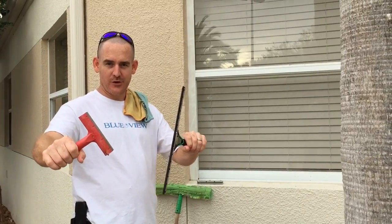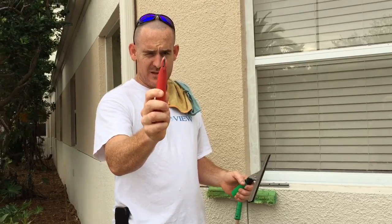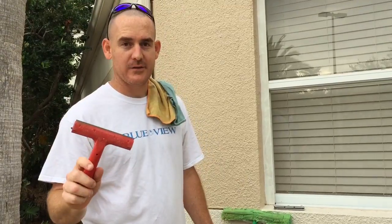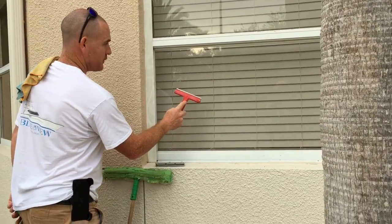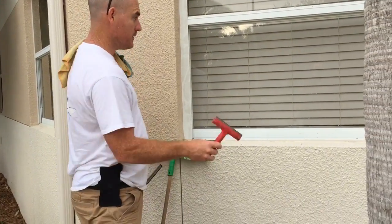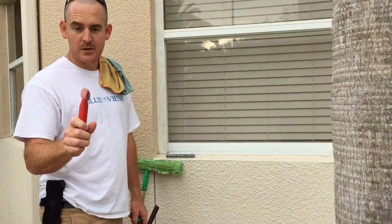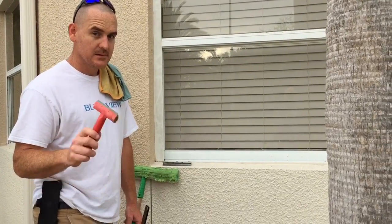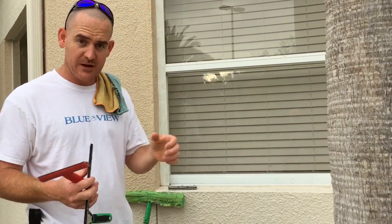I want to show you how to scrape a window with a razor. You do not just take the razor and start scraping away. Before you touch a window with the razor blade, you need to tell the customer that there is the possibility that it can scratch the window. Some windows, the way that they're made, may have imperfections in them.